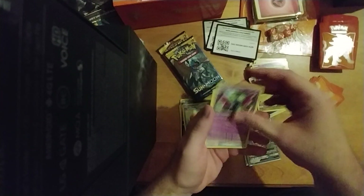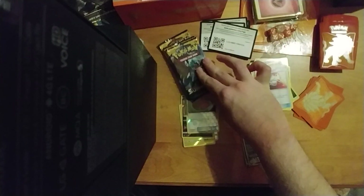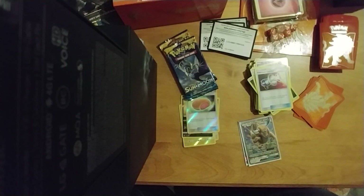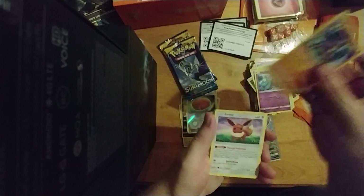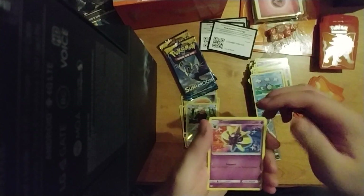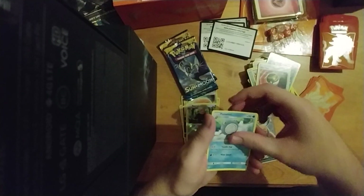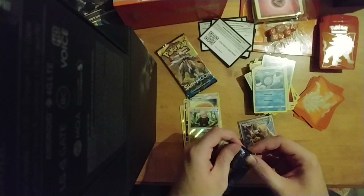Energy, Dragonair, Golbat, Pokemon Catcher — that's not a Pokeball, don't lie to me game — and this thingy. Let's keep going. Pack being a little finicky to open, which is nice — I don't complain about it. Mareanie — really nice Pokemon there. Brawler, Eevee, Sandygast, Poliwag, Bewear, Cosmog, energy, Araquanid, Natu, Bewear again, and this card. Hopefully it shows up on camera.